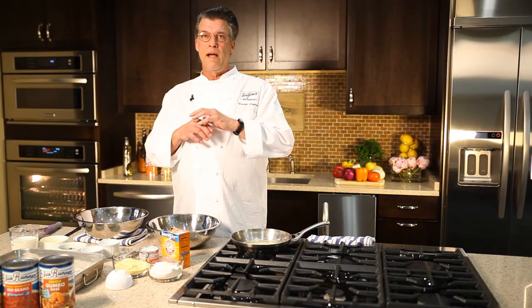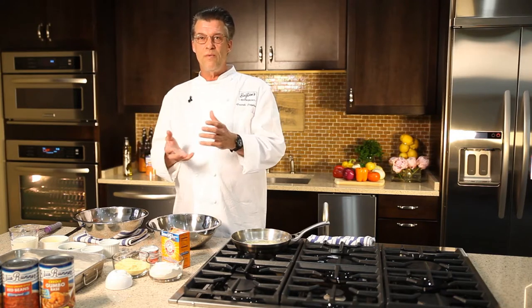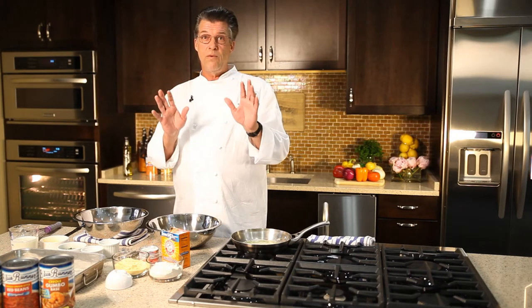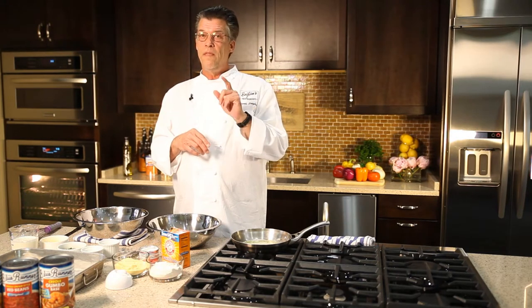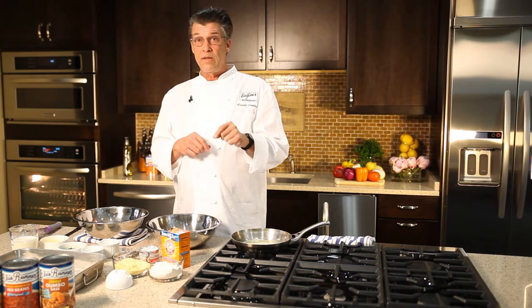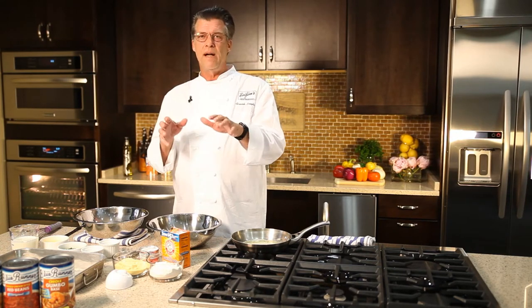So I'm going to show you my basic fundamental cornbread recipe, which can be the basis for your imagination — you can take it anywhere you want to go. And it's just as easy to make cornbread from scratch like we're going to do today as it is to buy a mix.